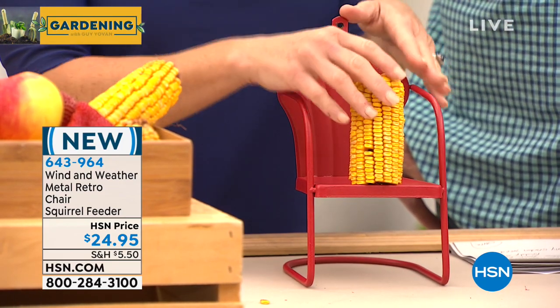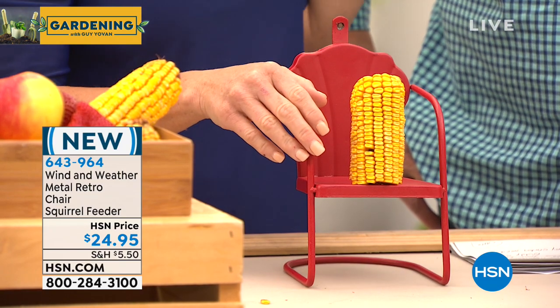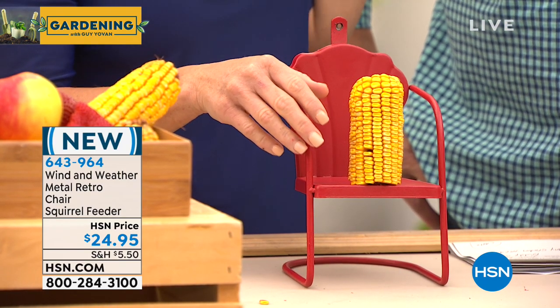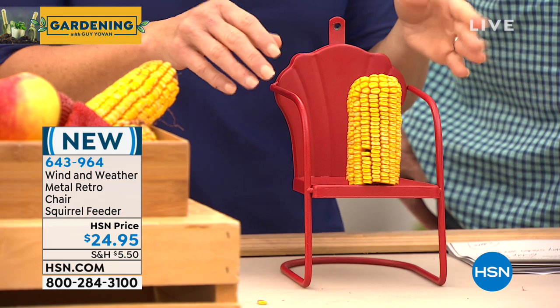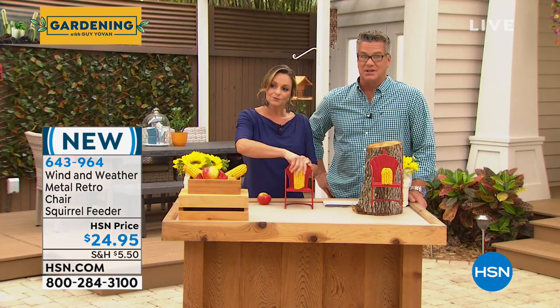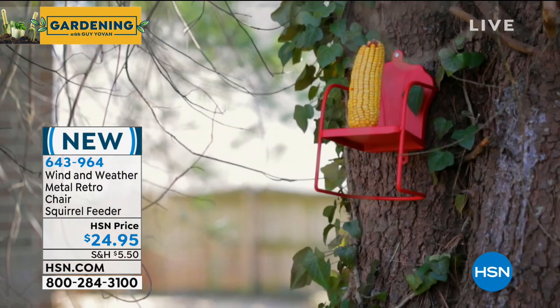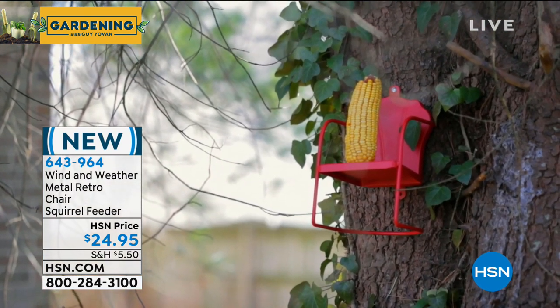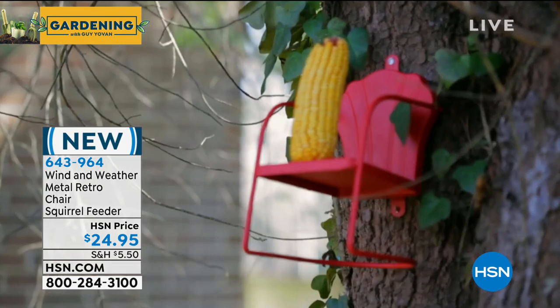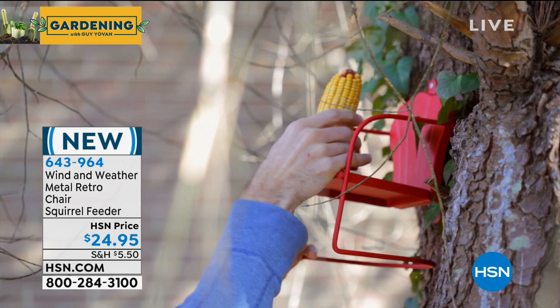Not everybody knows where to get dried corn. I got mine from a feed store — you will have no more fun than you will at a feed store. The people that work there are so smart and you can find them all over the place. You can also buy corn at the store and just let it dry out somewhere. Whatever you want to put out there, even if you want to make your own treat, you can put it out as long as you can screw it on.